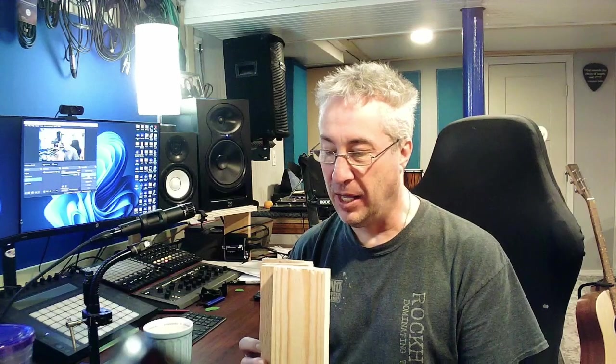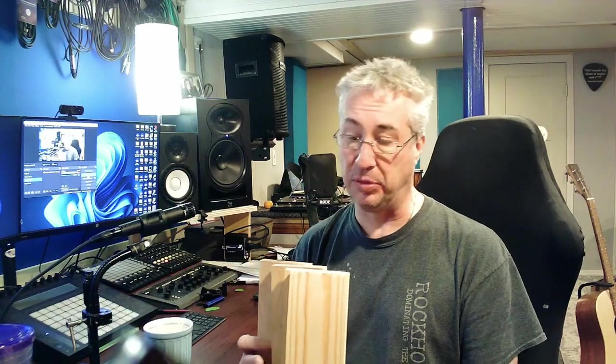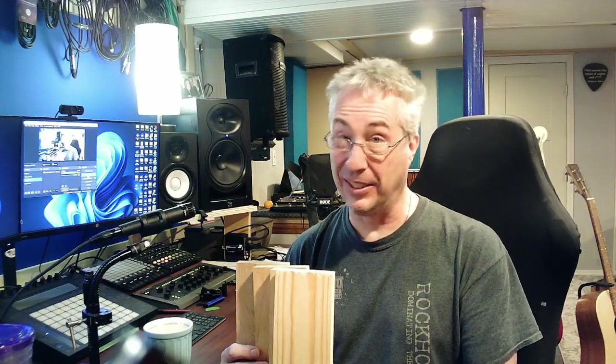Hey guys, welcome to the studio. We're getting on a pretty big adventure here. Does it really make a difference what kind of wood your electric guitar is made out of? We got some samples here — pine, red oak, maple, ash. Some you see more commonly in acoustic guitars, some not so often in guitars. My Fender P-Bass is made of ash, my Les Paul has a maple top. We've seen experiments that say yes or no, or that on acoustic it makes a difference but on electric it doesn't. We're reaching out to four experts to get to the bottom of this. Let's get to it.